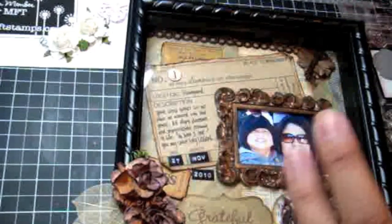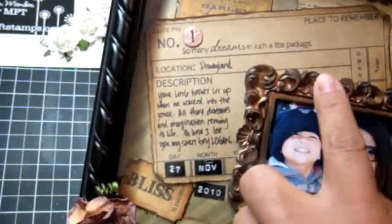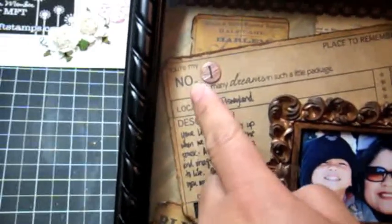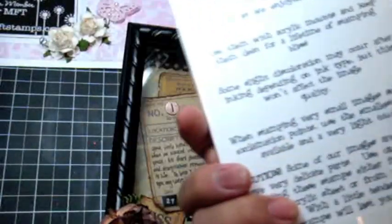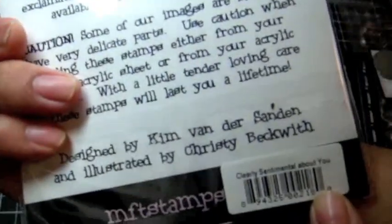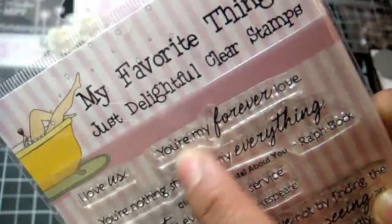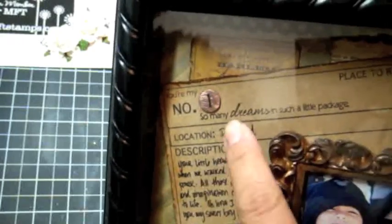Now for the stamp sets — I tried to customize a little bit. This background piece is from a My Mind's Eye paper pad, and the 'No. 1' dot was already on that paper. What I did is I stamped 'You're My' from the Clearly Sentimental About You stamp set by My Favorite Things — I just inked up that part, not the 'Forever Love.' That's how I got 'You're My Number One.' It also says 'So many dreams in such a little package' — I love that sentiment.